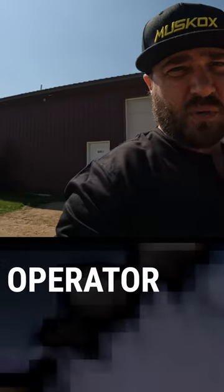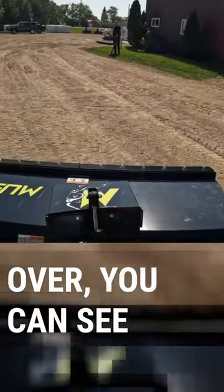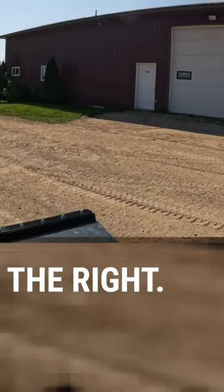Let's look at what it looks like as an operator and what they see. As I turn this camera over, you can see from the operator's angle you have great visibility from the left all the way over to the right.